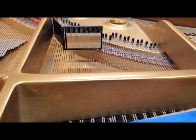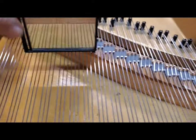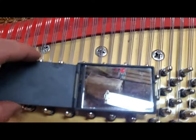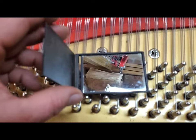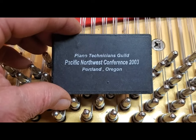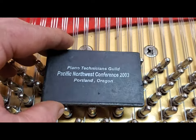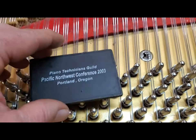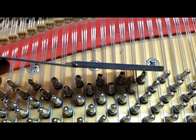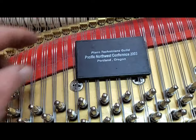Here's that mirror — I can see the hammers coming up with it. I got this mirror in 2003 when I went to a Piano Technicians Guild conference in Oregon. Imagine, that was 20 years ago already — seems like yesterday. I got it as a souvenir and I've had it ever since. Pretty darn useful over the years.